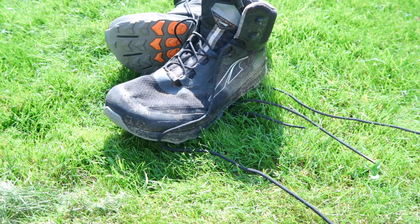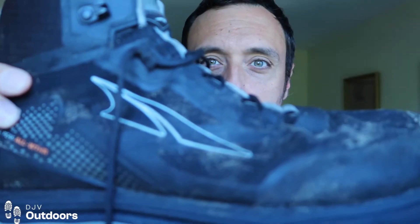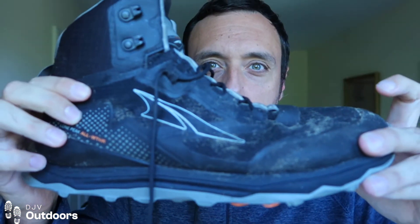Welcome to this video. If you're new to my channel, please feel free to subscribe. I'm going to be talking about the new Altra Lone Peak All-Weather Mid boot that they brought out, which is this new one here.